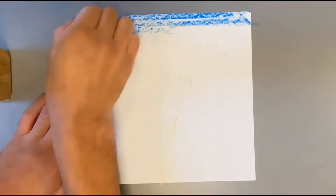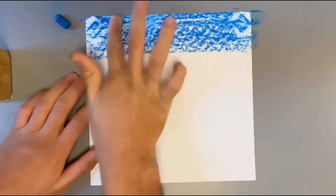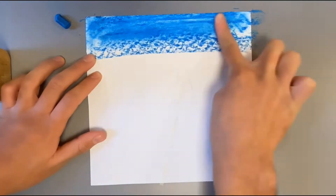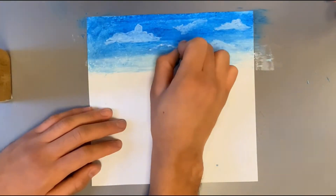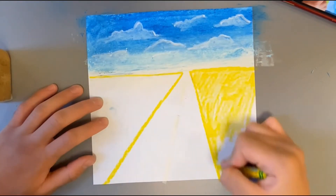What I chose to draw is the scenery of a highway. Make sure whatever you are drawing is gonna cover the entire paper so you can have the best results. You can follow along with this video or you can draw whatever you want, but I'm starting off with the sky and some clouds.